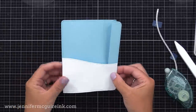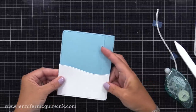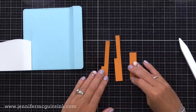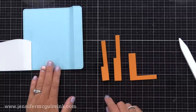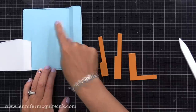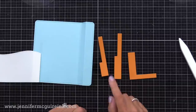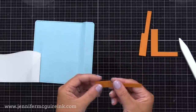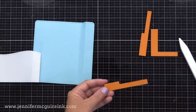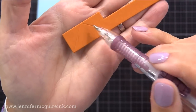Now we need to add the pop-up feature. The Lawn Fawn Peek-A-Boo Pop-Up die set includes dies that cut three strange-looking pieces — I refer to these as the lever pieces. These are three different options you can use to create pop-ups. Depending on which one you use, it changes where the image pops up — over to the left, the center, or the middle. I'm starting with the smaller one. There are score lines along this piece that the die creates, and I'm making a pen mark along them so you can see them more easily in the video.